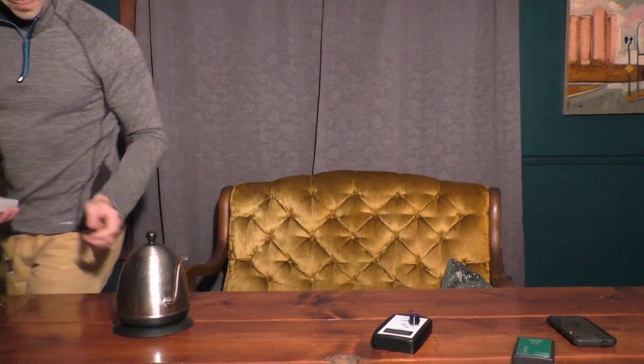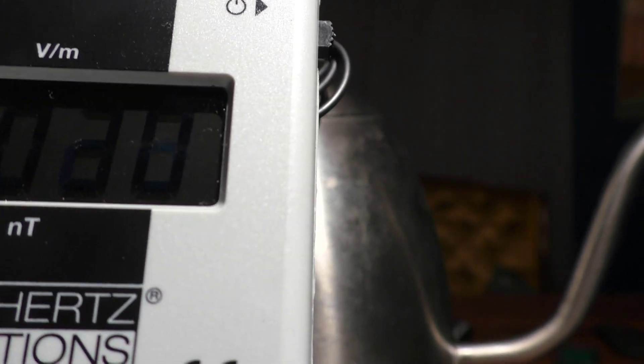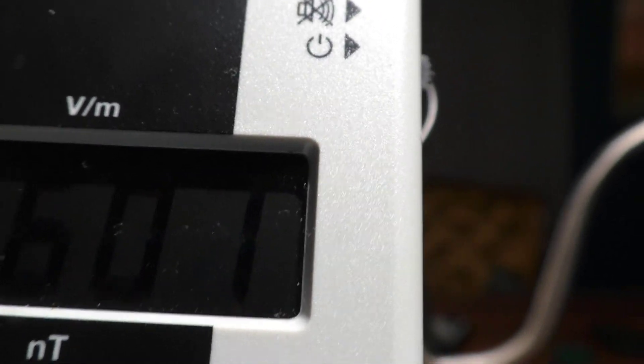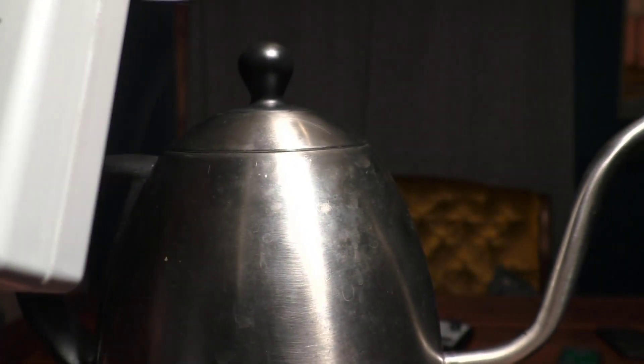I've got a little electric teapot here. When I'm touching it with the meter, we're reading about 261 volts per meter, and just a little bit away we drop to 100 volts per meter. You really want to be under 100 volts per meter. When I turn the teapot on, it goes up to 550 volts per meter and then steadies around 397 to 400 volts per meter. When I turn it back off, it drops back down to about 20 or 30 volts per meter.